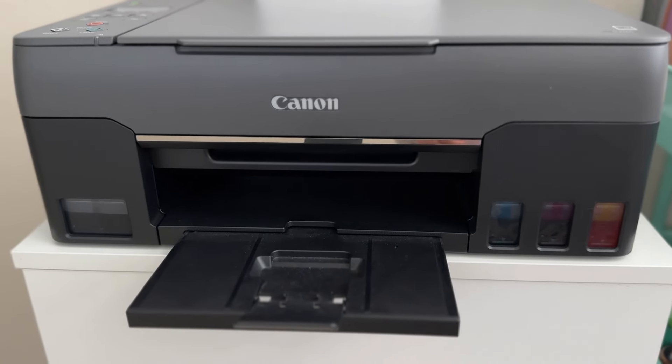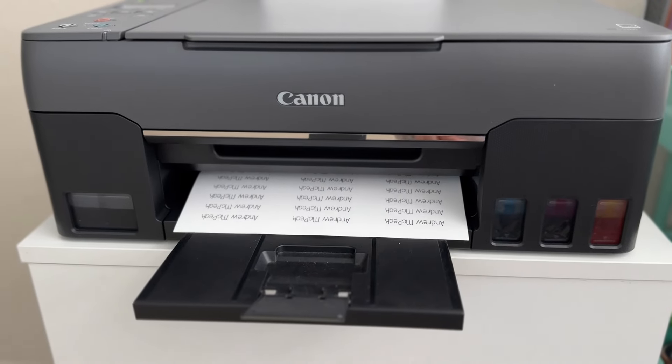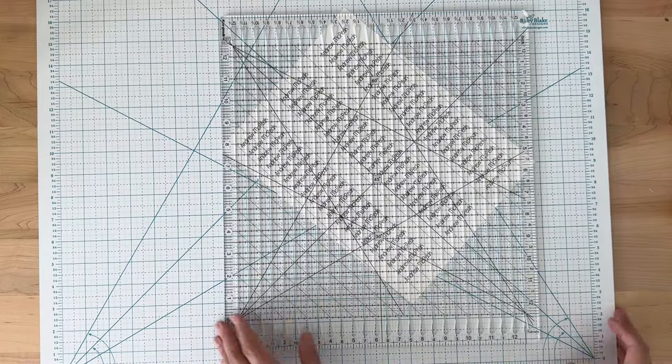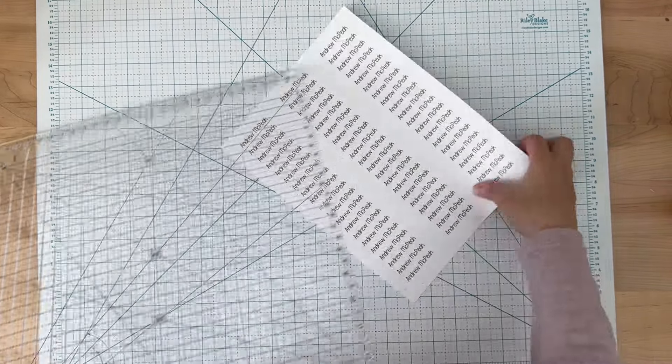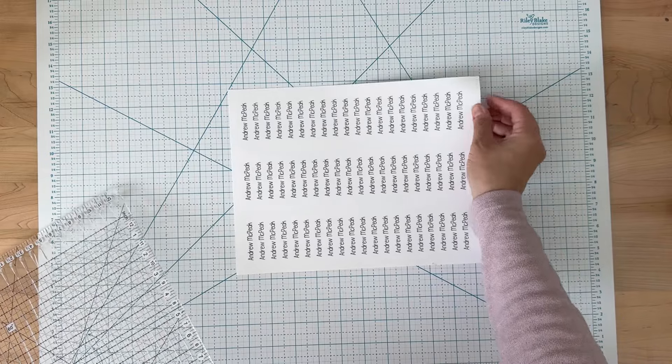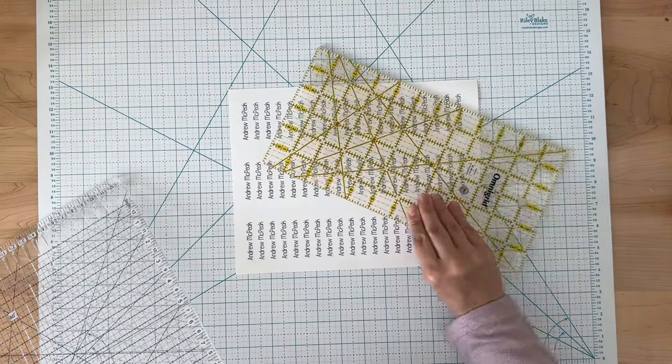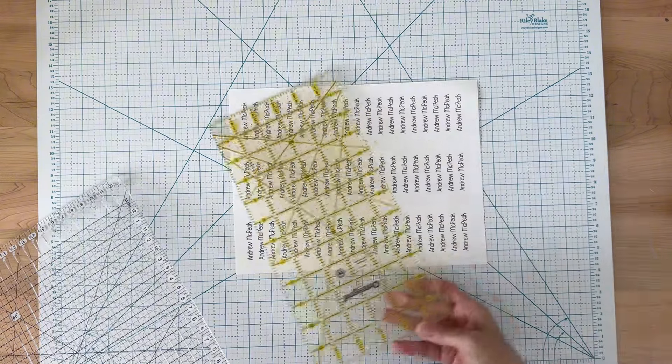I printed three rows of my child's name. Each row is a half an inch apart, and after that I cut them apart. I use a striped ruler — you can also purchase a Stripology ruler. This is just an off-brand, but you can use a quilting ruler as well.